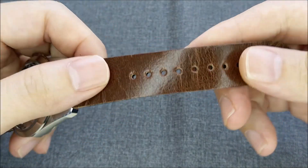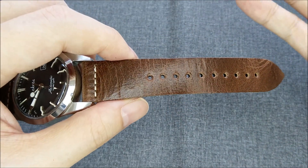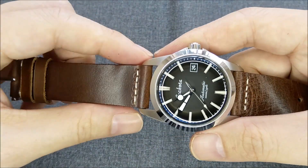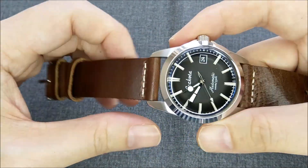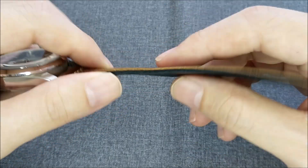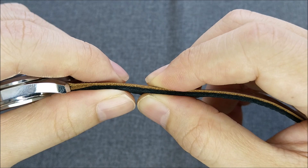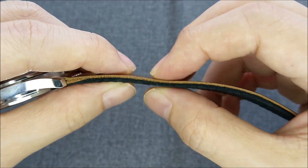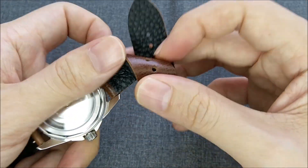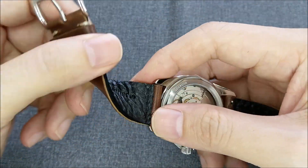What caught my attention when I first received it was how soft and pliable this leather band is. From the pictures, when I added it to my cart, I was thinking it was going to be like a regular heritage-style watch band — stiff and thick. But surprisingly, even though the thickness is quite substantial, it's how soft the leather is that surprised me a lot. You can see I can flex it like this.